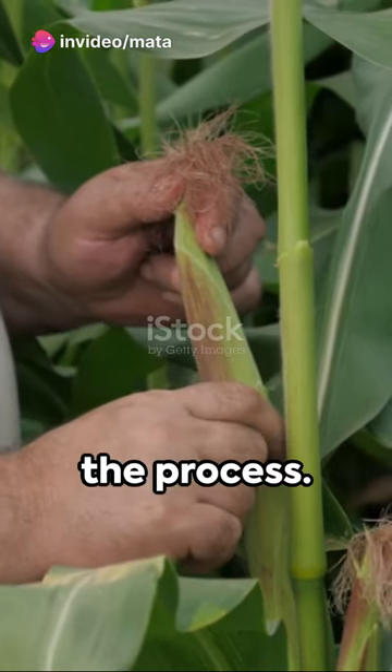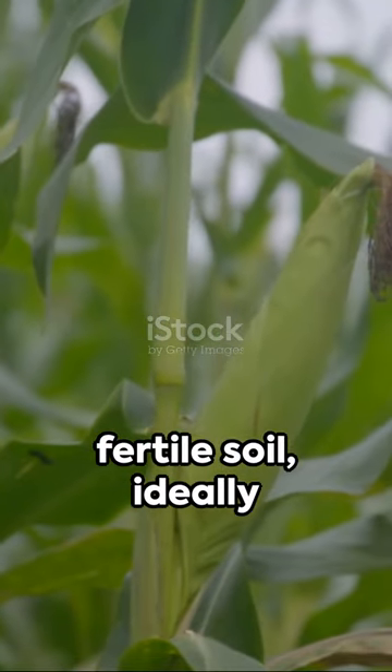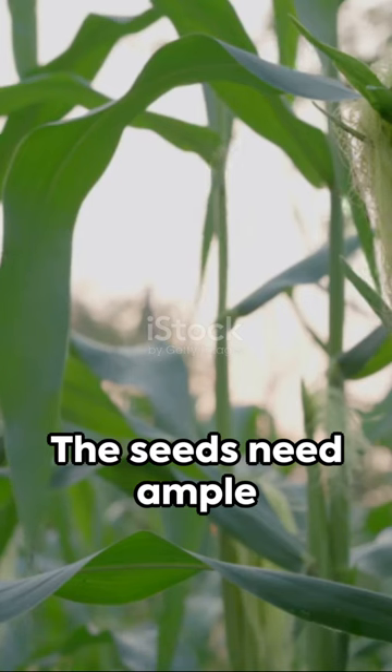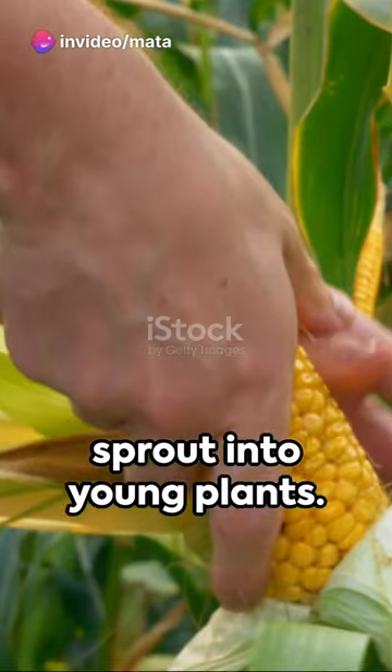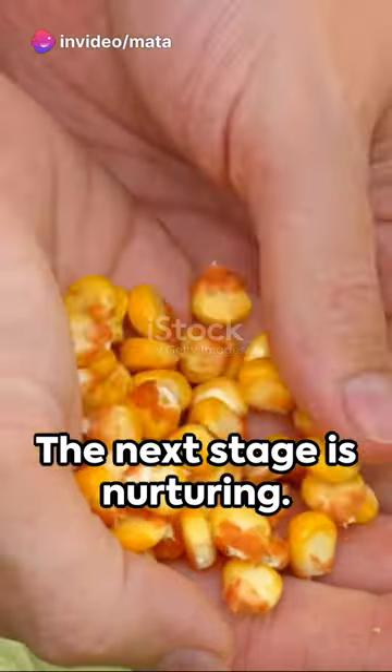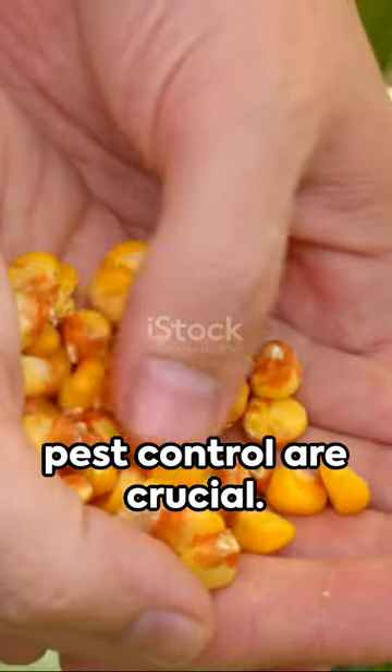Now let's dive into the process. It begins with planting the seeds in fertile soil, ideally during warm weather. The seeds need ample water and sunlight to sprout into young plants. The next stage is nurturing — regular watering, fertilization, and pest control are crucial.